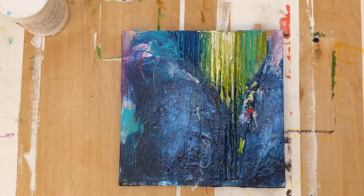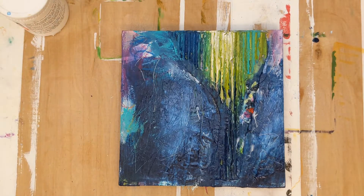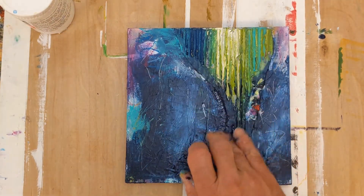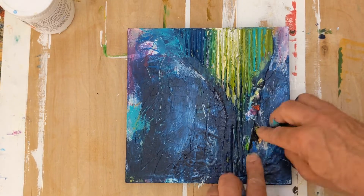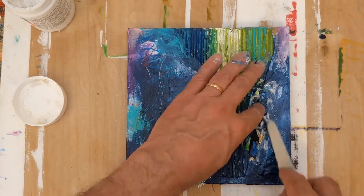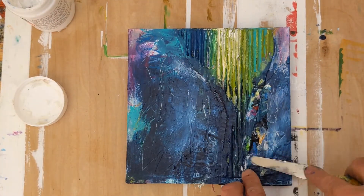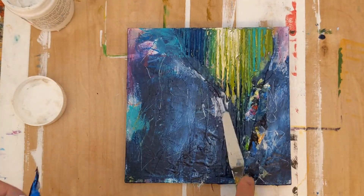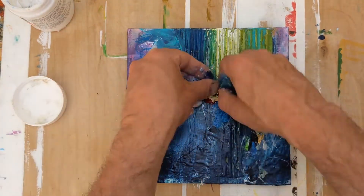So I grabbed more dried acrylic paint from a little tray and started adding more of it, with the understanding that if I didn't like how the colors were interacting with the rest of the painting, I could paint over it — and it would also help create more texture. As I added more splashes of color it took the painting in a different direction, but I was liking the look with more color, and you'll see in a minute that a lot more color shows up in this painting from that dried acrylic paint.